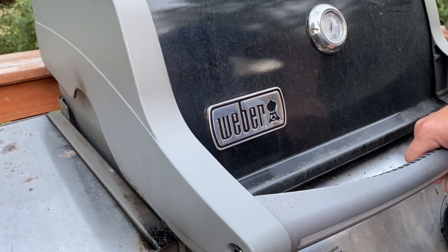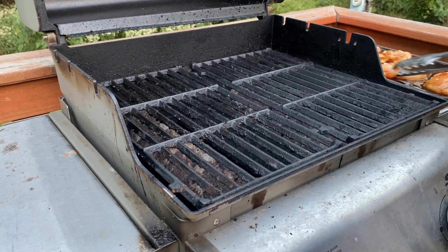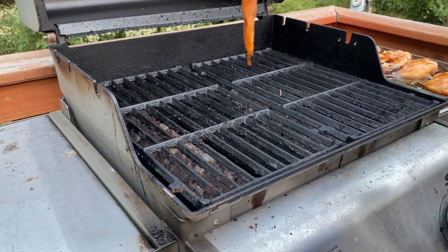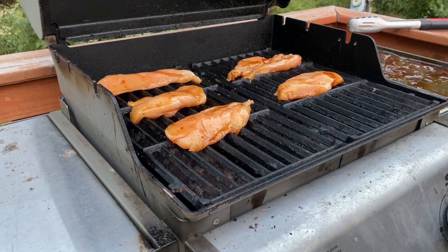Alright folks, we're just over that 400 degree mark. I'm not using temperature probes tonight — I'm going straight off the temperature gauge on the grill itself. So we're going to take that chicken and lay it down on the grate. We're going to shut our lid.